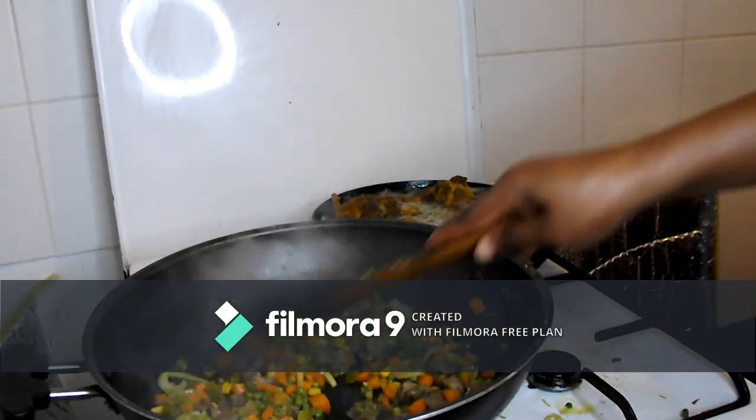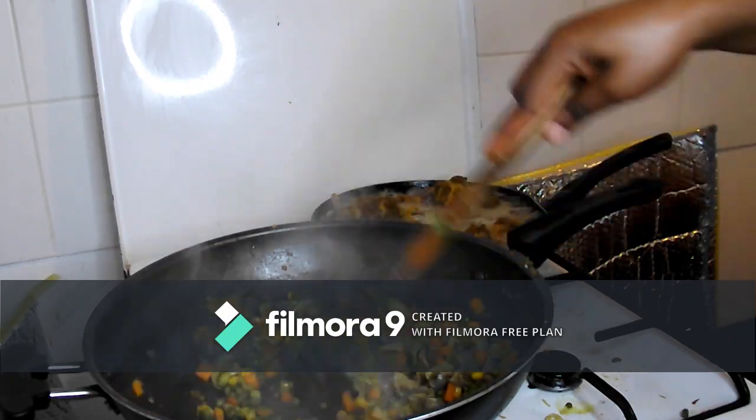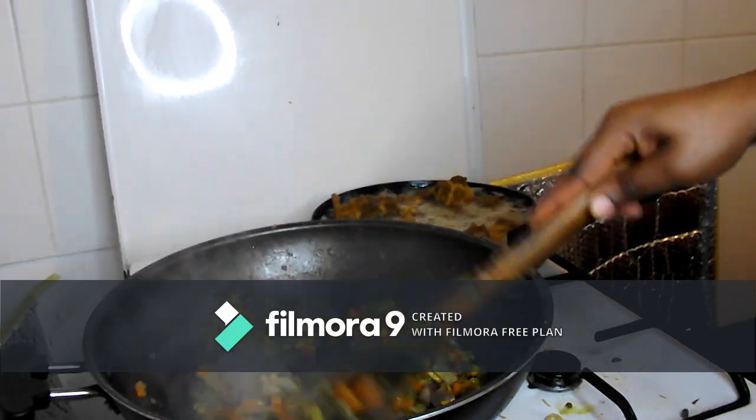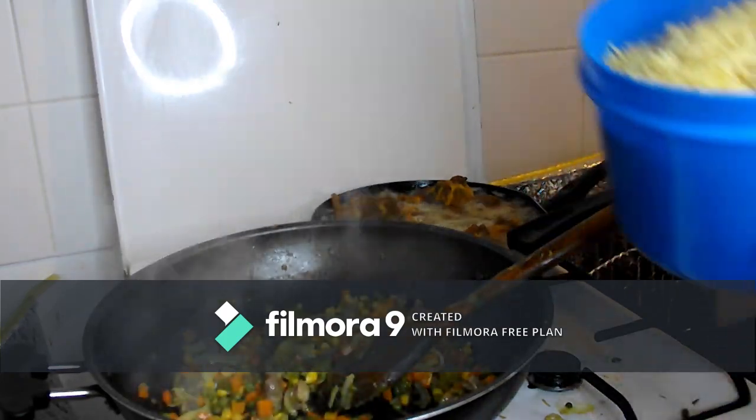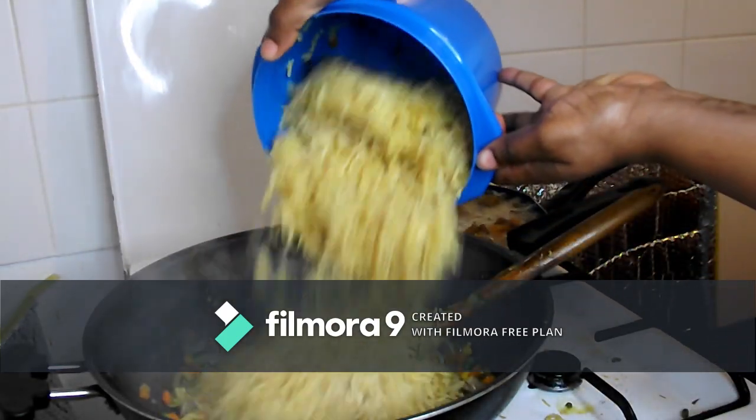After finishing frying all my vegetables, I removed some of them and left a little bit in the pan. Now I'll go ahead and add the rice to fry everything together.